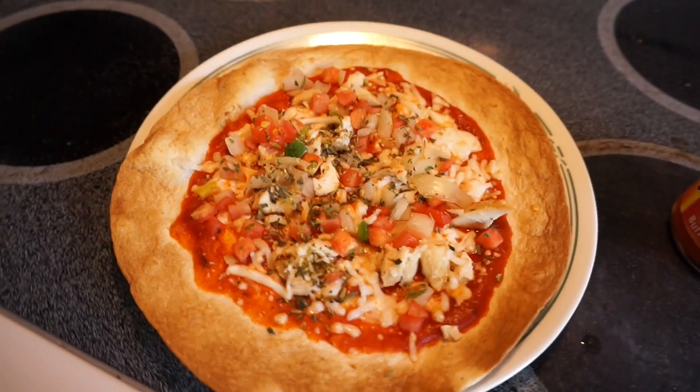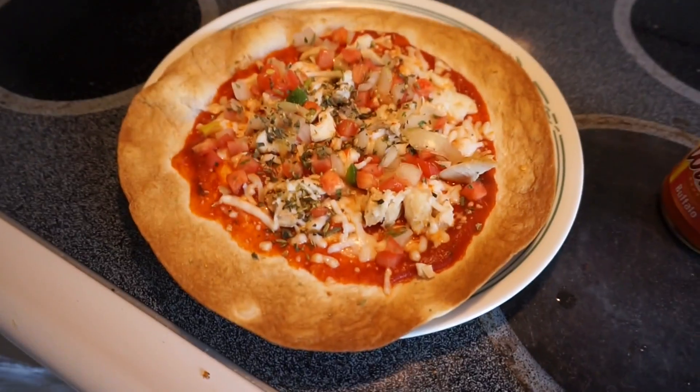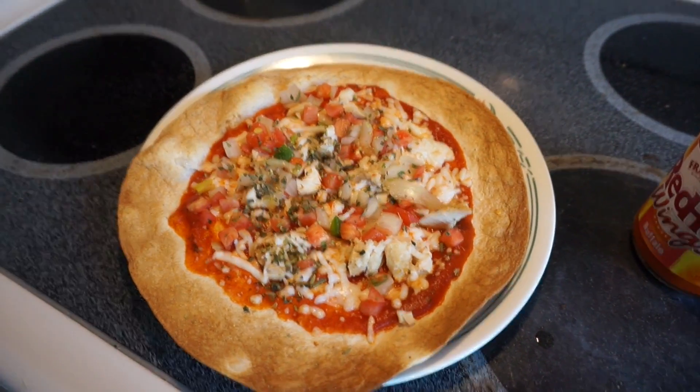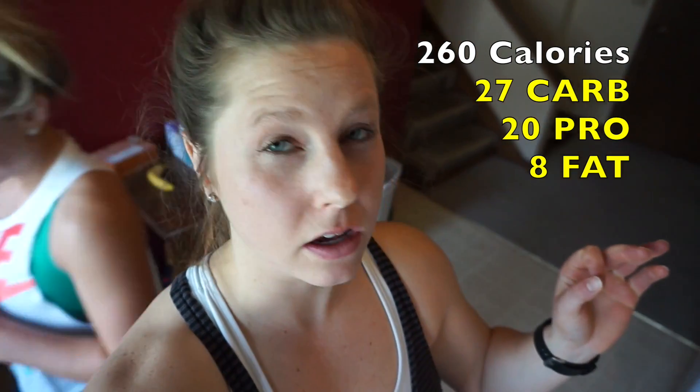Right out of the oven — the cheese melted pretty well, not sure how it tastes but I'm sure it'll be fine. The whole pizza comes out to about 25 grams of carbs and is pretty low in fat, so very macro friendly. I can enjoy this guilt-free. It is Mother's Day today, so tell your mom you love her — shoutout to my mom, I love you. Thanks for checking out the video, I'll see you in the next one.